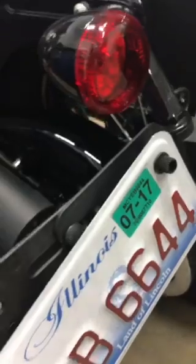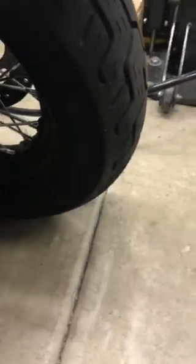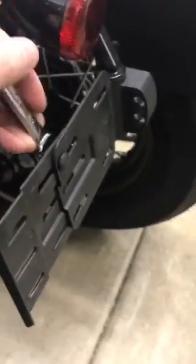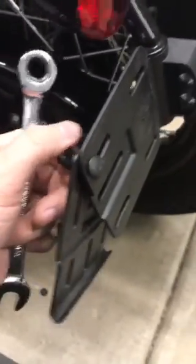I'm gonna try and do this one-handed. Remove the plate. Next, take a 7/16th open end — mine's ratcheting, you don't really need ratcheting. Loosen this; you should only need one wrench because it's got the shoulder screw.